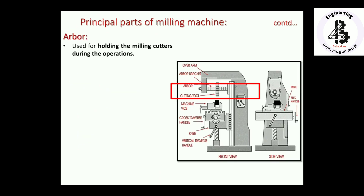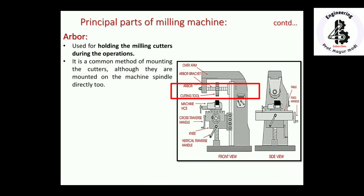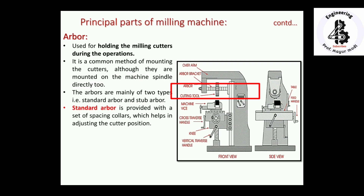The arbor is used for holding the milling cutters during operations. It is a common method of mounting the cutters, although cutters can also be mounted onto the machine spindle directly. Arbors are mainly of two types: standard arbors and stub arbors, selected according to requirements. The standard arbor is provided with a set of spacing collars, which separate different milling cutters and help in adjusting the cutter positions.